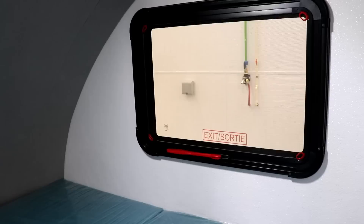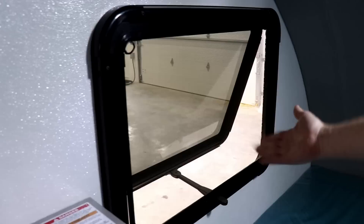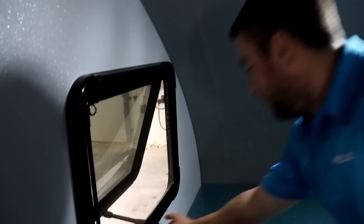Now we talked about the windows. You have windows on both sides — one is your escape window, but also for ventilation. On this side, another window — pretty simple. You push and it's an exit too. So you can exit by either window if you want. After that you push, press, and lock the window.